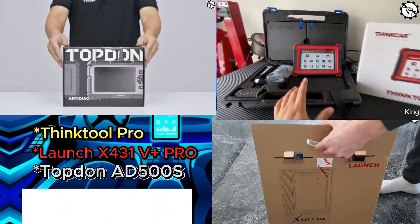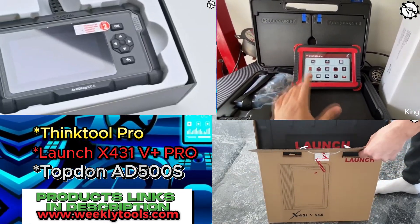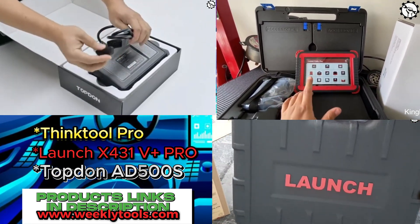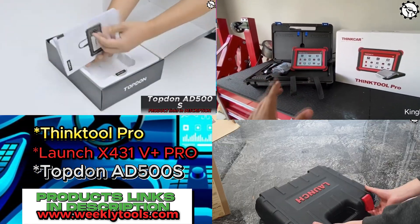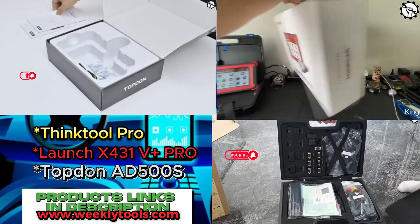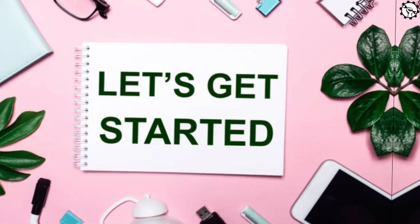Hello everyone, my name is David Richard from Weekly Tools, welcome to our channel. Today, I'm going to be talking about three of the best OBD2 scanners on the market: the ThinkTool Pro, the Launch X431 V Plus Pro, and the Topton Ed500S. These scanners are all capable of performing a wide range of diagnostic tasks, including reading and clearing codes, viewing live data, and performing bi-directional control. So, let's get started.